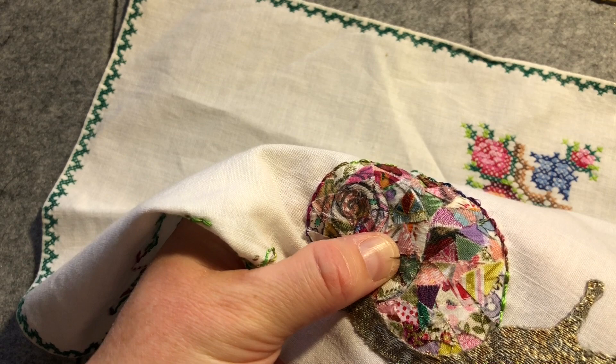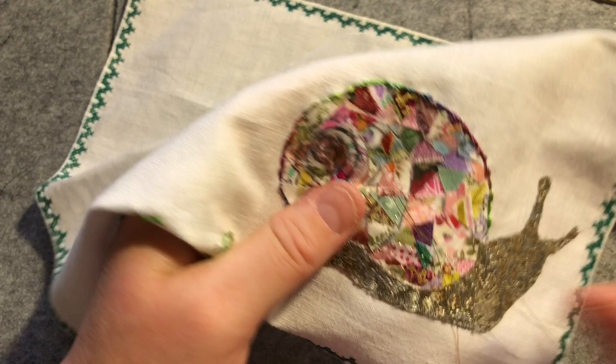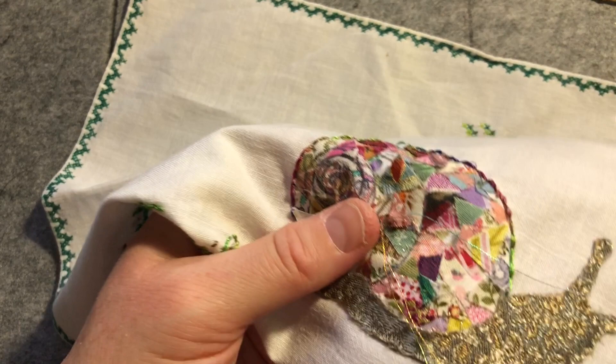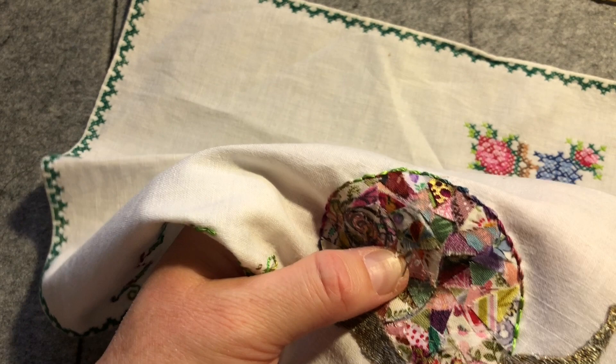I'd much rather spend my time in my craft room stitching on a weekend than sitting in a chair at a hairdresser. I know some people love that pampering experience, but for me it's what it is. With Sylvie it's different because you're in an amazing environment and she's just such a lovely, cheery, fun lady. She's gorgeous - I hope she's going well.